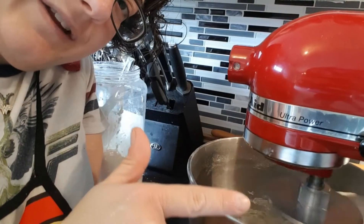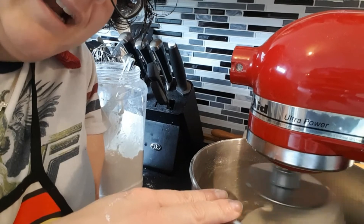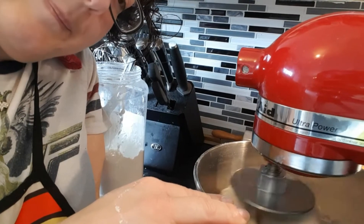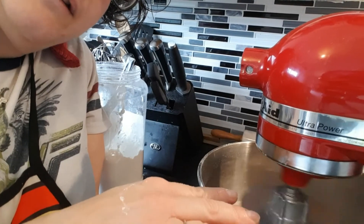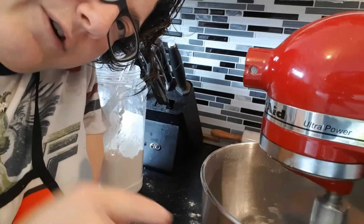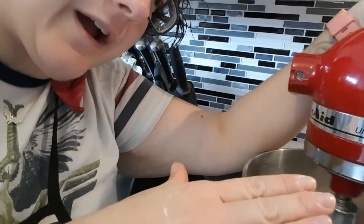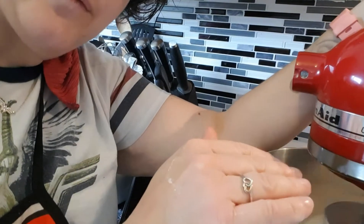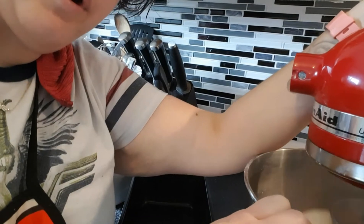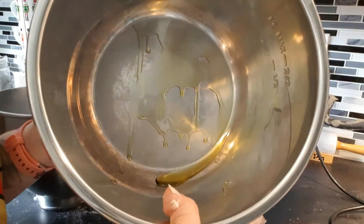At this point, preheat your oven to 385 degrees because it's going to bake for 25 to 30 minutes. I'm using kind of a banana loaf pan because that's what I've got — we're not fancy here. This recipe will make two eight-by-nine pans and you're going to want to grease them. Actually, don't turn on your oven yet — I forgot that we need to let this rise first. Once the kneading is done, I'm going to put it in my Instant Pot.